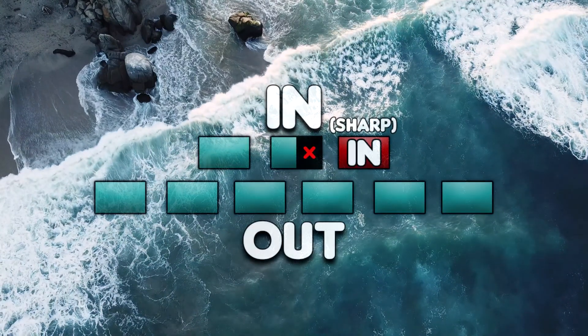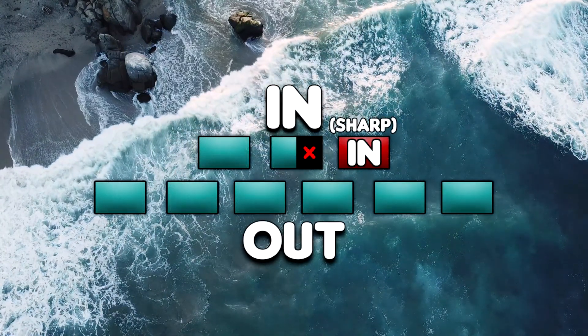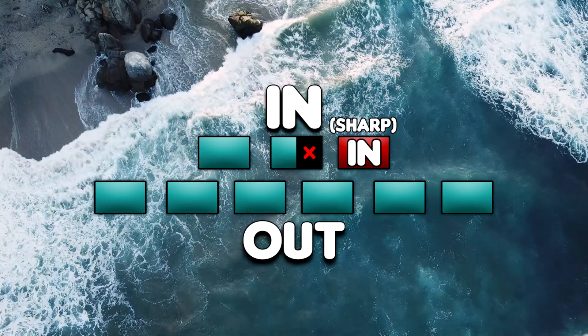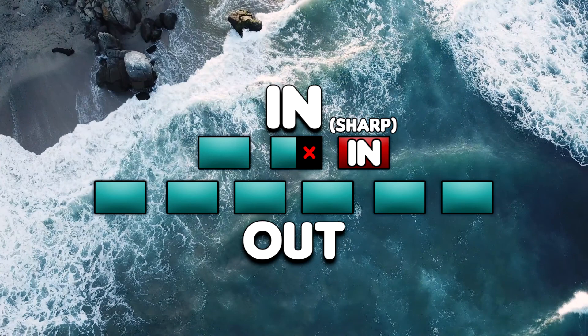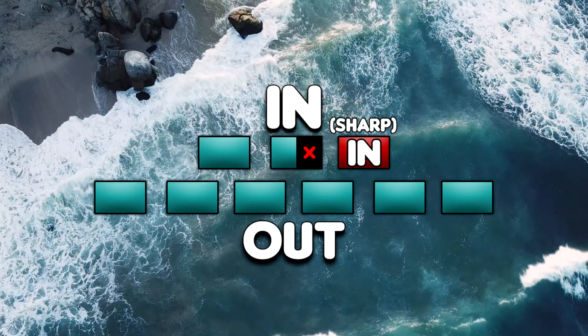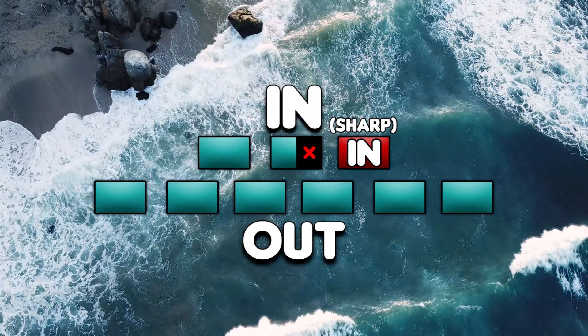The sharp inhale helps offload carbon dioxide whilst increasing oxygen intake, helping us to relax. We'll breathe in for three through the nose, but stop halfway through the second count, then do a sharp inhale on the third count and exhale for six out the mouth.